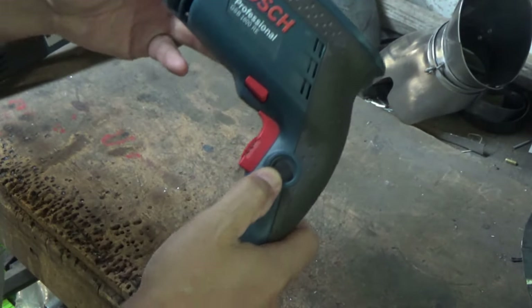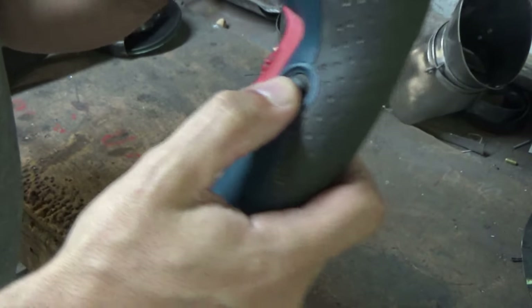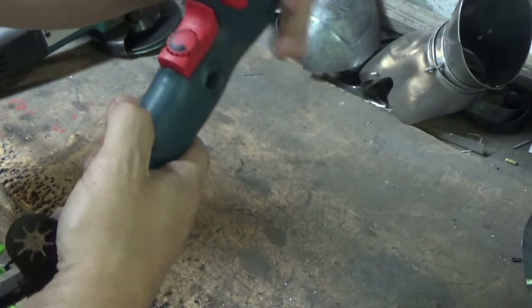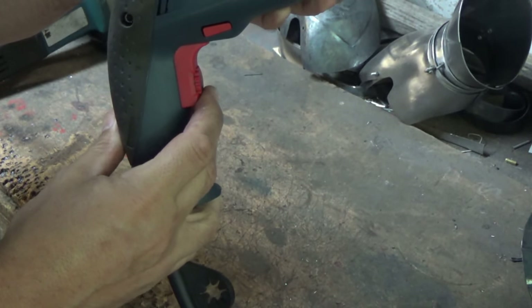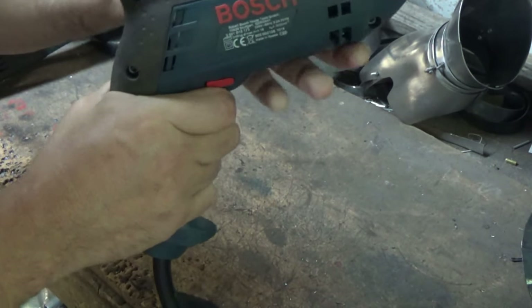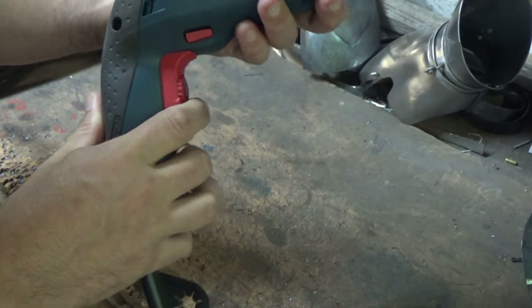It's got the standard buttons on it that you'd expect. There's one here — that just holds the trigger in place for you. The trigger itself is fairly easy to move — just with one finger in. You grip it and pull it back.